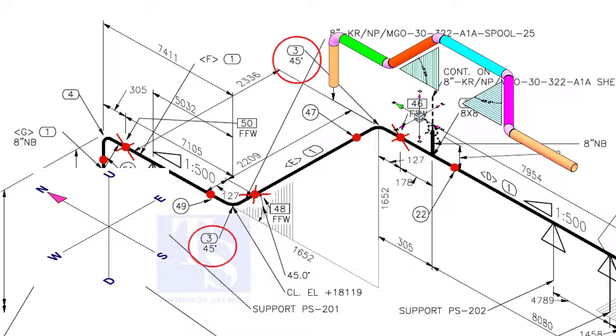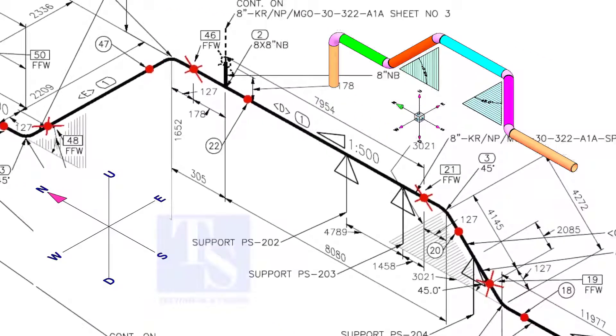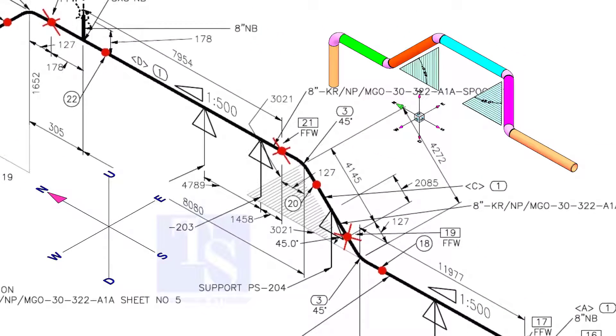Check the rolling degree — both these elbows are 45-degree. Triangle 1 east to 500 means the pipe is sloping towards the north by 1 millimeter in every 500 millimeters of length.